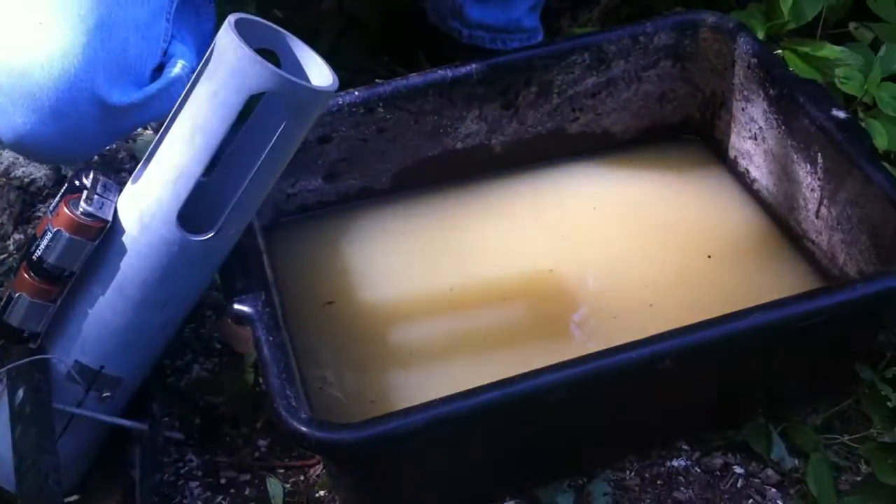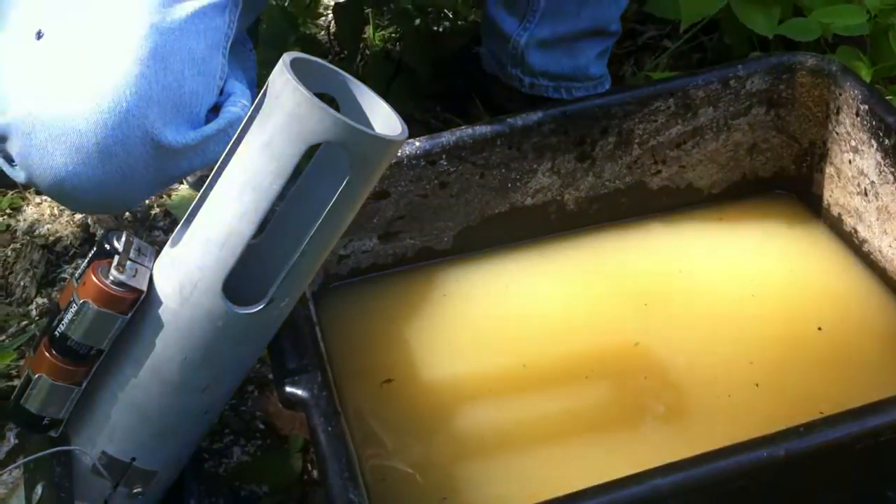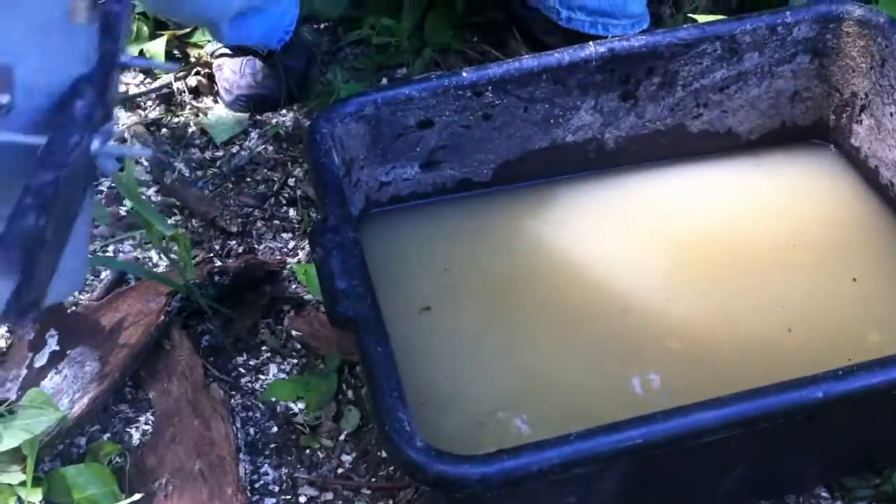What is it you put in this trap? It's a mixture of water and alfalfa and guinea pig chow. Go ahead and put it together so we can get an idea how this thing works.